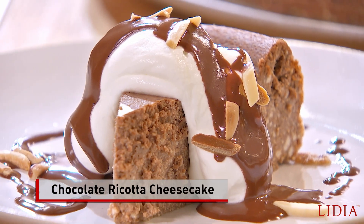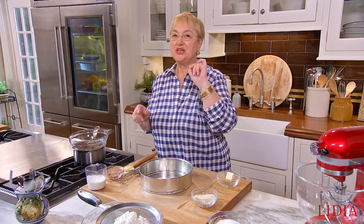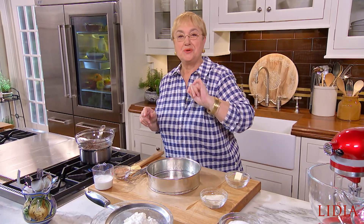Torta di ricotta al cioccolato — the quintessential Italian dessert. Ancora cioccolato. I am going to add chocolate and make it a chocolate ricotta cheesecake.